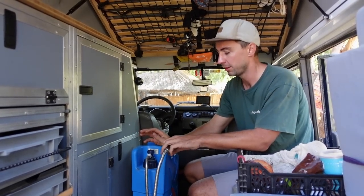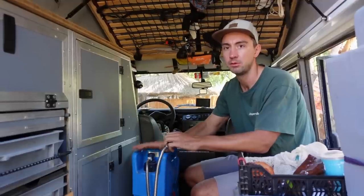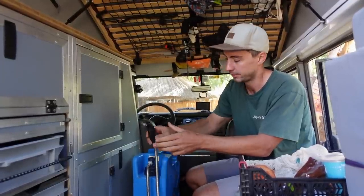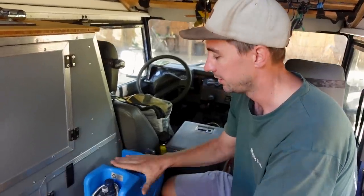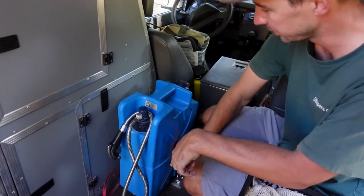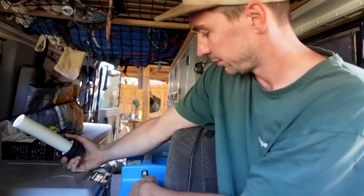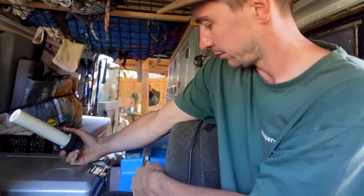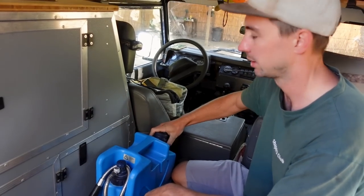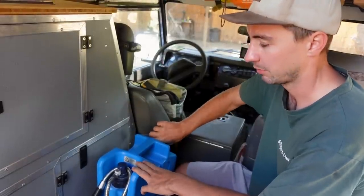One issue we experienced is some leaks at the main valve of the Lifesaver, but we're in contact with them and they're very responsive and taking it seriously to fix the issue. We said up front we didn't want to deal with canisters — and this is still technically a canister — but it stays fixed in the car. To fill it, we open the top and use the hose from our main tank, most of the time while filling the main tank simultaneously. It was never a real issue, so we made that exception.